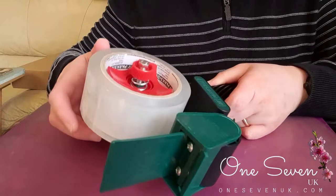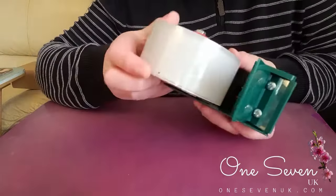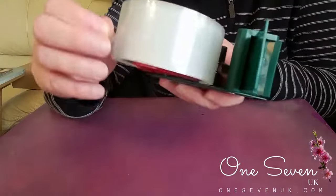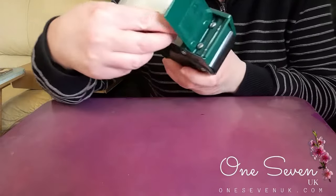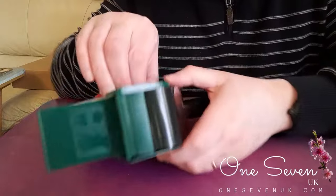The first thing is you need to make sure that you have the tape with the sticky side down. Just so I can show you that — the sticky side needs to be down, underneath. That's the first bit.